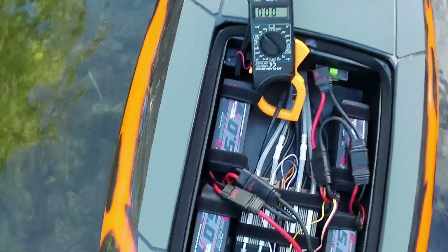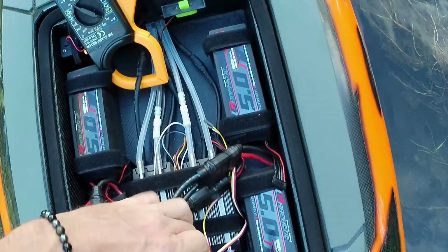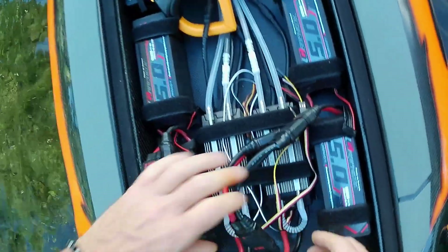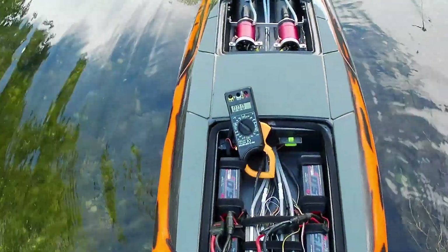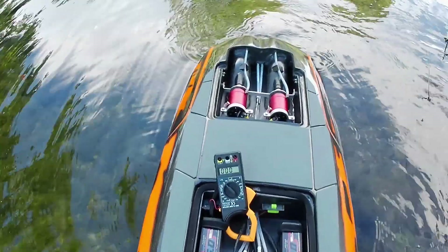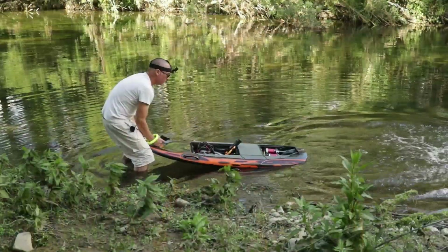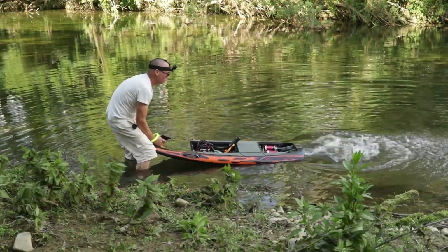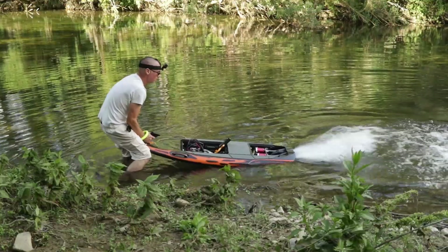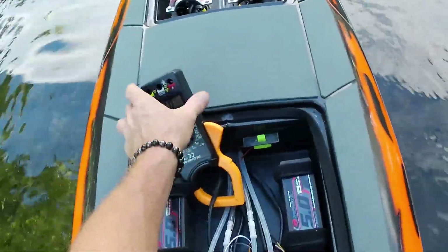You should be able to see these jets firing a little bit better now. We're going to plug in the second one. Okay, we're spinning, got the amps going here - upside down. Okay, she's pokey! I could do with seeing this the right way around.